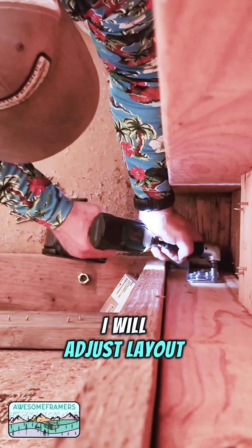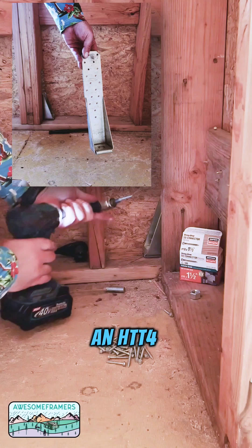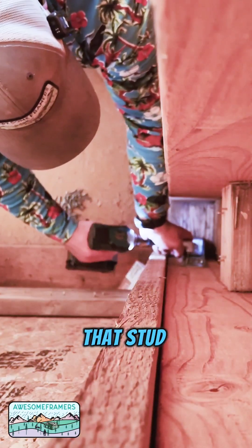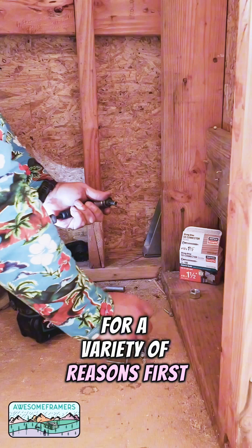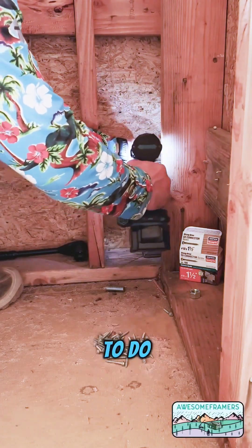Normally I will adjust layout to make sure that I can use tools to make the job of installing an HTT4 hold down easier. But sometimes I need to leave that stud on layout for a variety of reasons — first and foremost, because I forgot to move it off layout. Well, now what am I supposed to do?